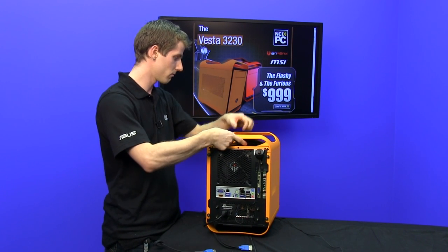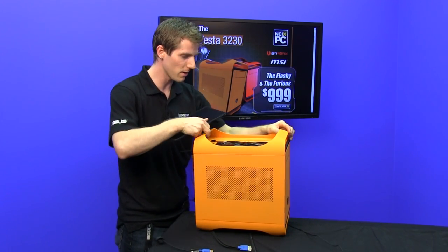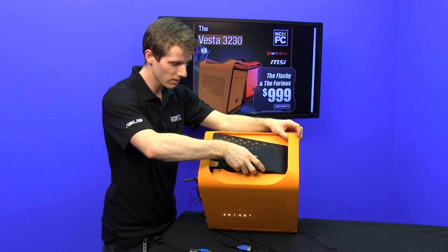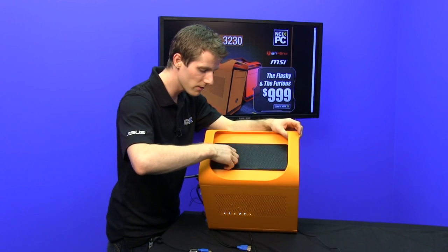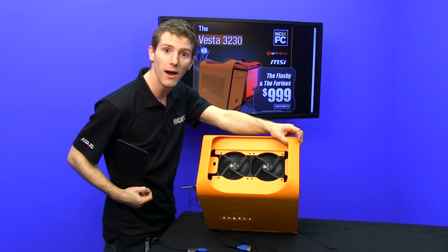Oh, check this out — I didn't even realize this. Normally I end the exterior look with the I/O, but I didn't realize you can take that right off — it's a filter. There's a little switch on there, you just open it up, and you can see those orange LED fans.